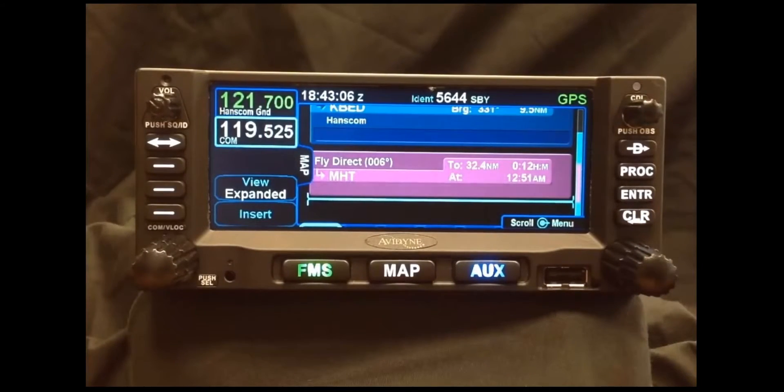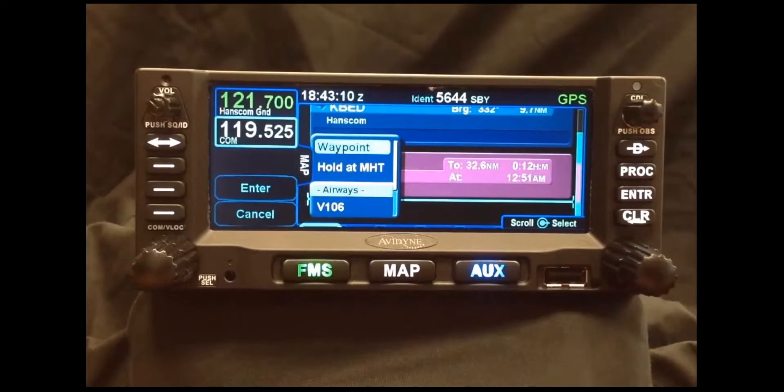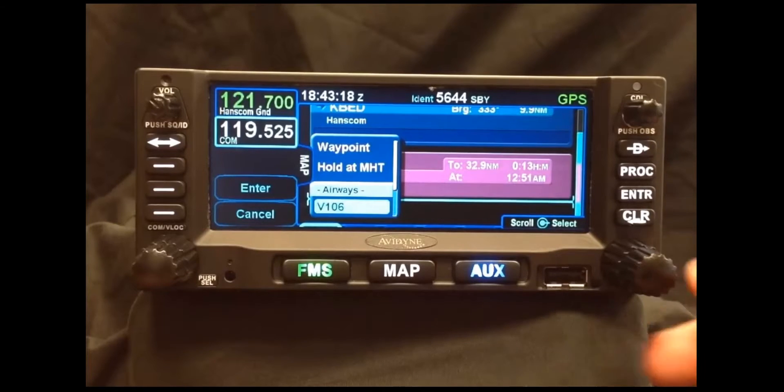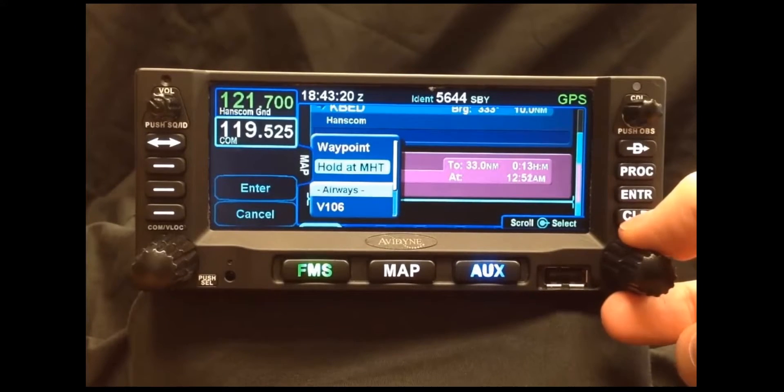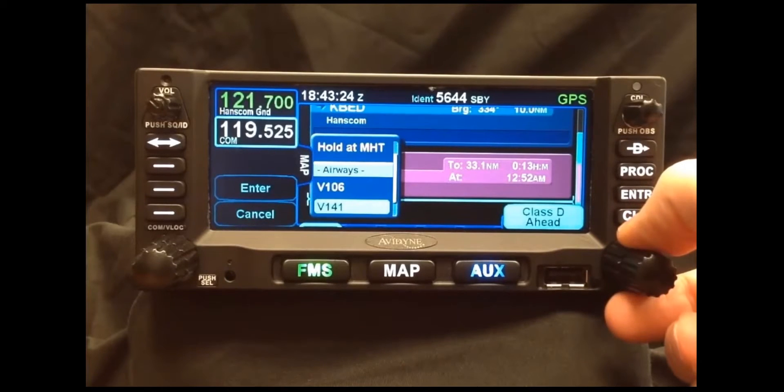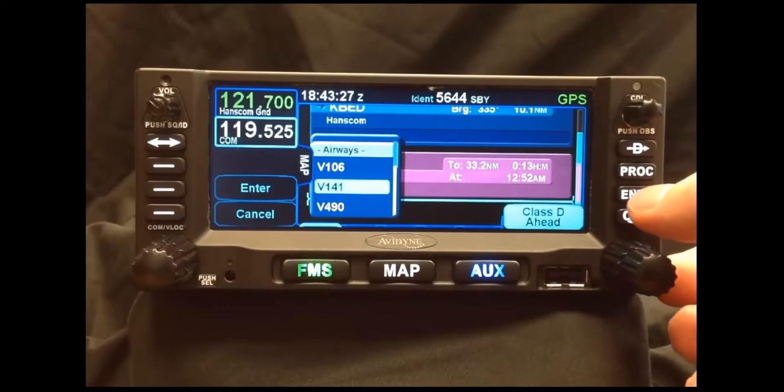Another feature that helps dramatically reduce time in flight planning is Victor Airway planning. If you push Insert again into our flight plan, you'll notice that the new window has a couple of different options: we can either hold at the Manchester VOR, insert another waypoint, or pick up an airway that intersects that VOR or NAVAID.